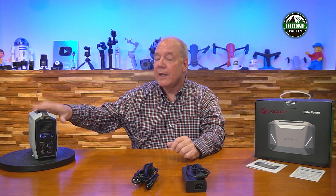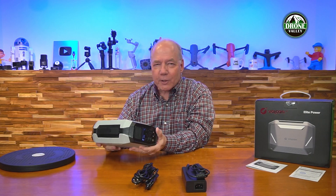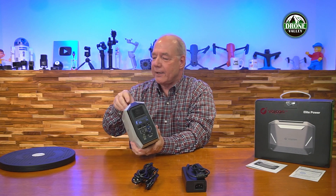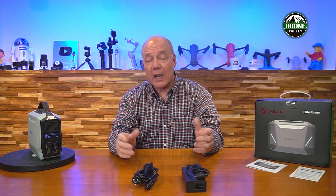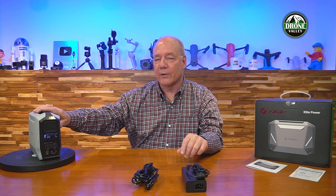When you first pop open the box, you'll find the power station. It's incredibly portable — about lunchbox size, weighs about eight pounds, so it's not entirely light, but it's perfect for a long weekend of camping, a road trip, or flying your drones and charging your drone batteries out in the field. It's really perfect for all those things.